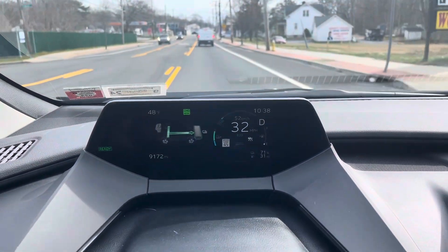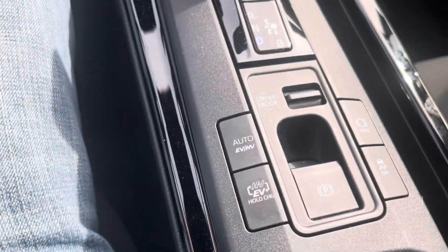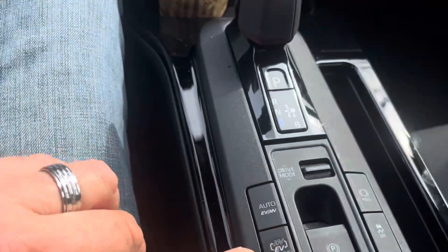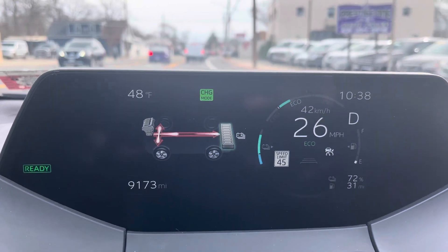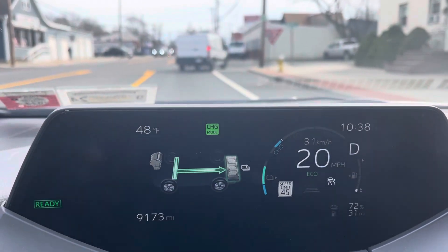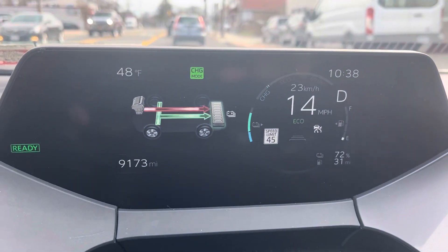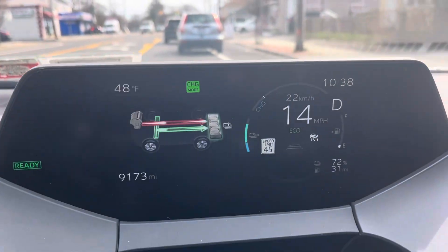The way to do that — and it will only work if you have less than 80% battery — is you want to hold this button all the way down and you'll see charge mode pop up. As you can see while I'm driving, it is specifically not using the EV motor.